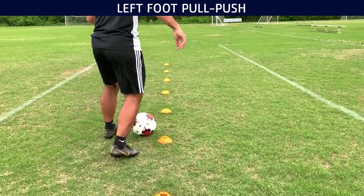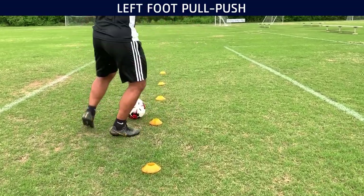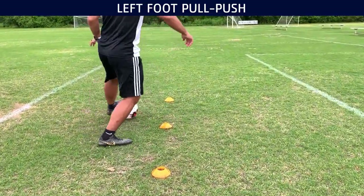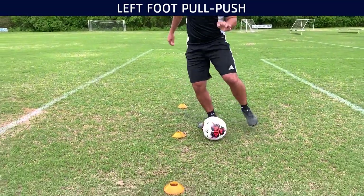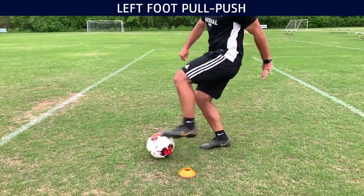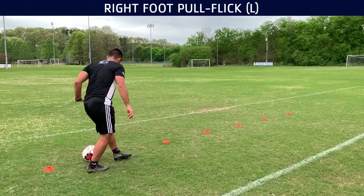Here's a slow-mo again with my left foot — in, pull, push, in, pull, push, in, pull, push. Just build that rhythm. Keep on going and push yourself, go as fast as you can. Just make sure you do not sacrifice technique — if you start sacrificing technique, it's just not good enough.